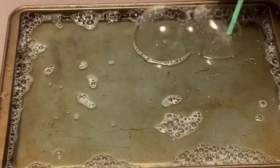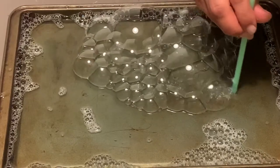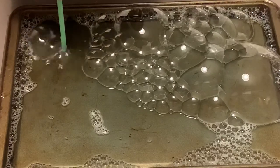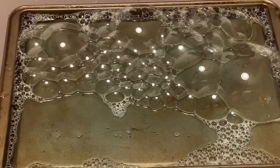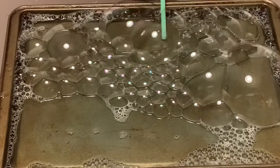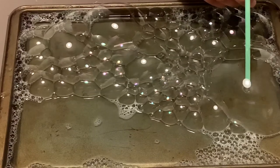In this simple experiment called Bubble Trouble, I've filled a cookie sheet with water and dish soap. You can blow into the water with a straw. Can you make a bubble snake? How many tiny bubbles can you blow? Can you make a bubble inside of a bubble? And how big can you blow a bubble? I'm going to try to blow a huge one.